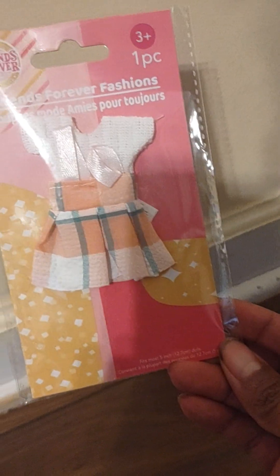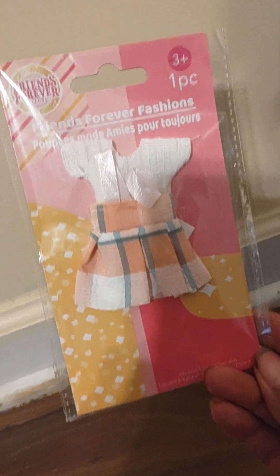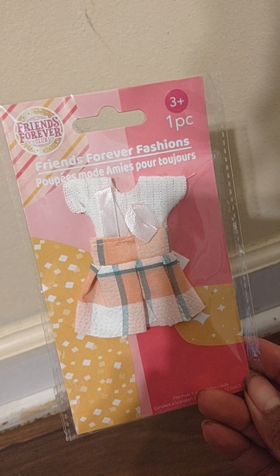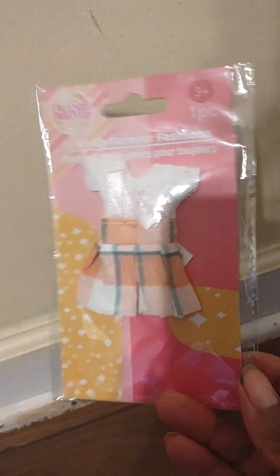Hey, doll hood! What's up, action figure collectors, model collectors, all in between and around — welcome back to Caspian Shows. My shows are intended for an audience of friends. Here is the Friends Forever Club fashion pack.